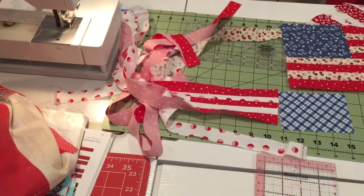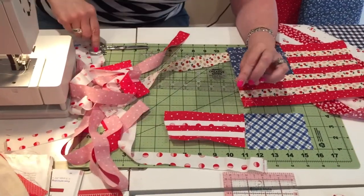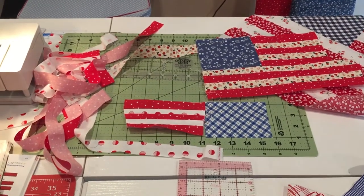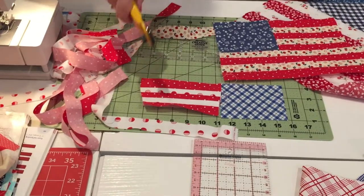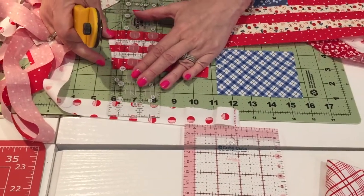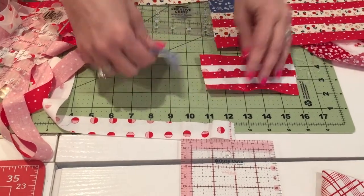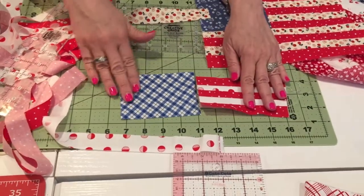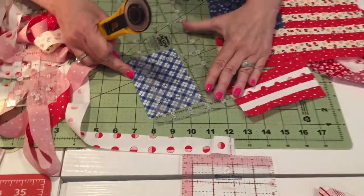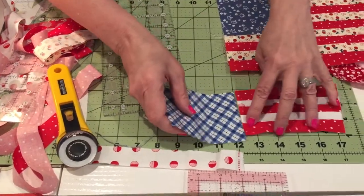I don't have my rotary cutter around, so I'm going to take my scissors and cut, then straighten it up later. Okay, that was clearly not straight — I'm going to line this up and cut it off here. I'm not even measuring; I just kind of like that length. I can tell this is a little bit bigger so I'm just going to trim it to three and an eighth while I'm here.